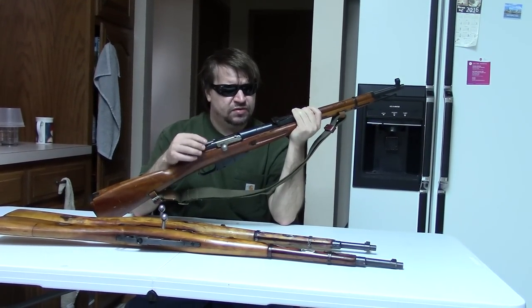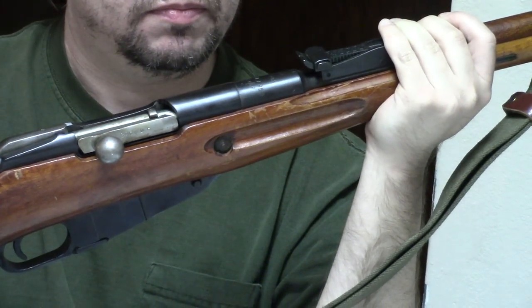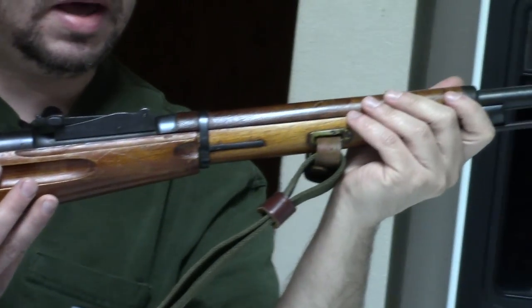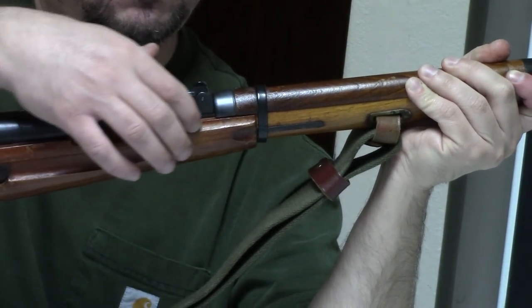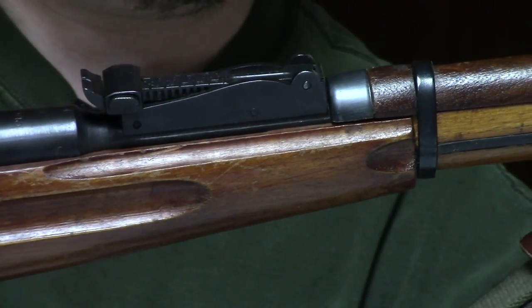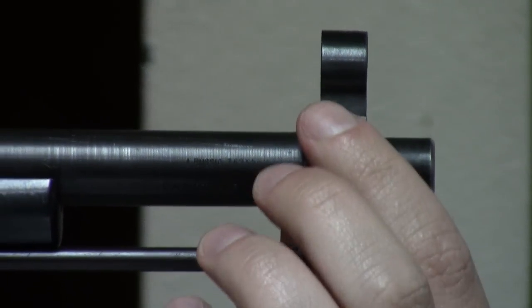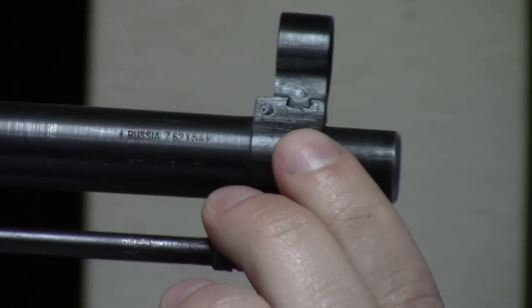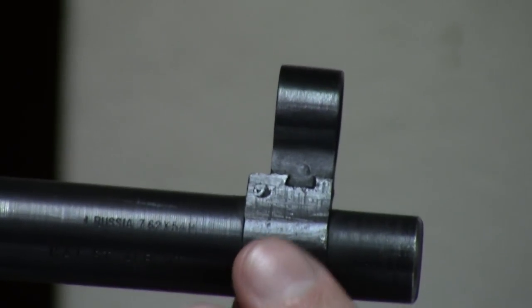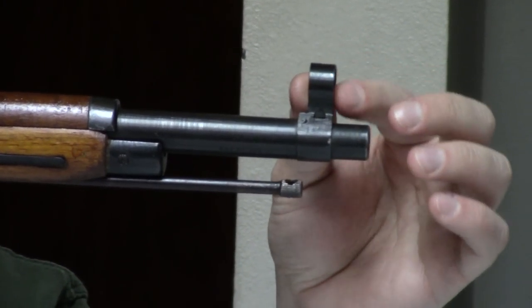Most of them will have the round receiver, but a few 91s have been spotted. Some of these will be in cut-down 91/30 stocks, which is quite common; a few, like this one, are in M44 stocks. But probably the biggest and most interesting thing are the sights. This has an M38-style base — more rounded and curved — but it is unique to this gun. It has a more gentle step and a more rounded edge, but it's not the big block style on the 91/38, although the hood and post are the same.